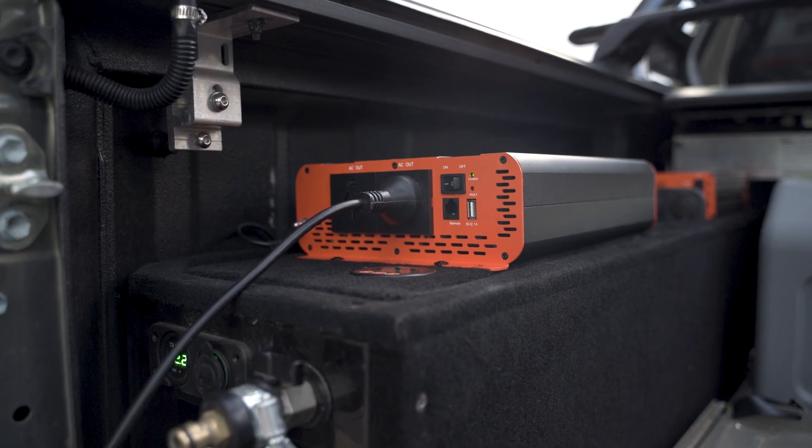Now the golden rule with the BM500 monitor is that all negatives need to go to the shunt. So your inverter, your fridge, all charging methods — the negatives must go to the shunt, or the monitor will not pick up on it.